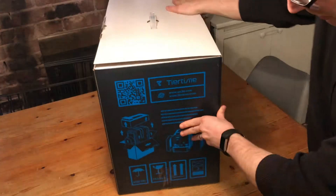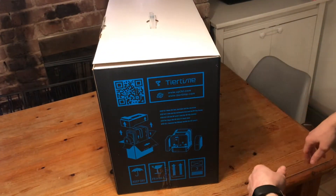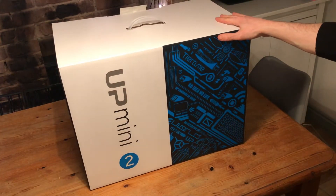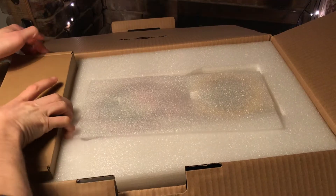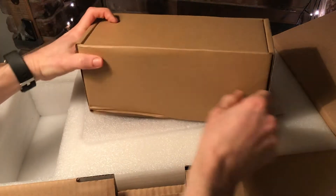So we're in. There's a box within a box. The idea behind this is that it is an all-in-one printer with filament holder, and it's more akin to some kind of home appliance than some of the more Heath Robinson things I've had in the past. So in here there's all the things that you supposedly need to run your 3D printer.